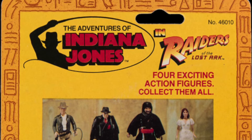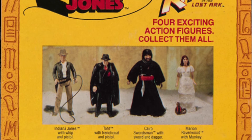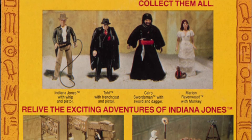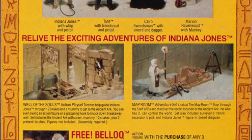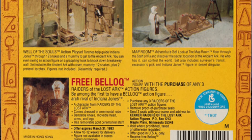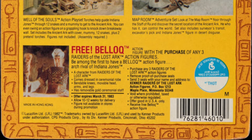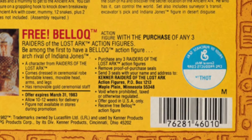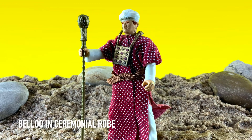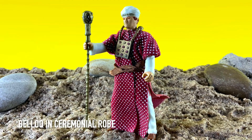The original card back featured a four-back collect-them-all display on the back of the card, and also promoted additional optional playsets available to purchase. The original Series One action figure packaging displayed a free mail-away action figure offer, available in exchange for several Kenner proof-of-purchase tokens printed on the back of each card. This particular free offer for Series One was for a mail-away version of the Belloq action figure in ceremonial robe.